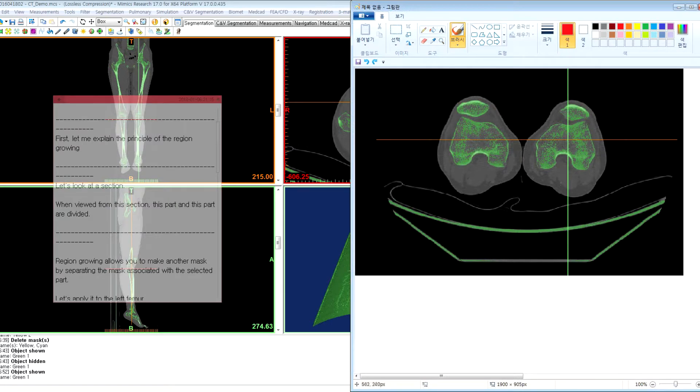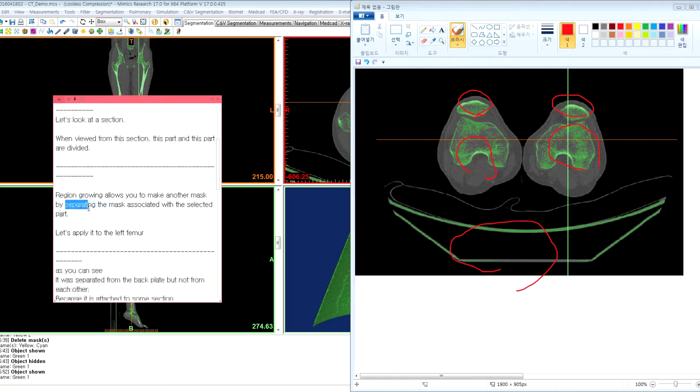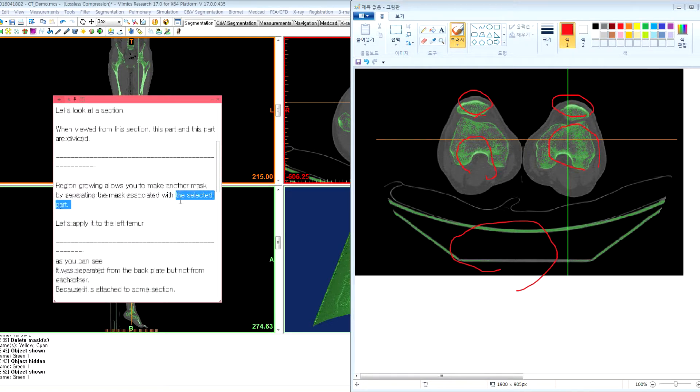Let's look at this section. When viewed from this section, this part, and this part, and this part, and this part are divided. Region growing allows you to make another mask by separating the mask associated with the selected part.